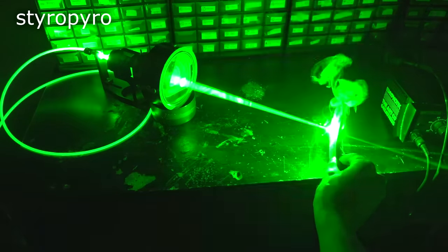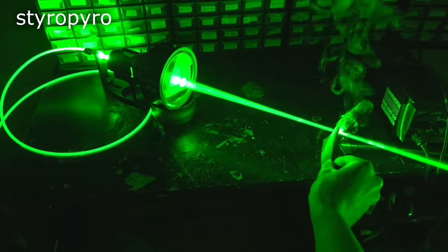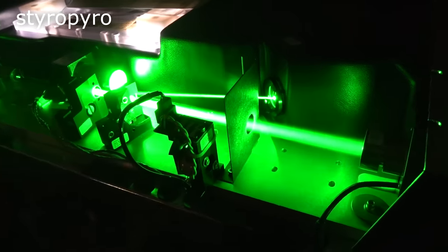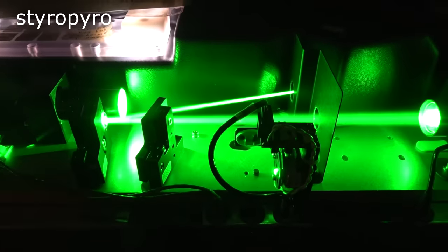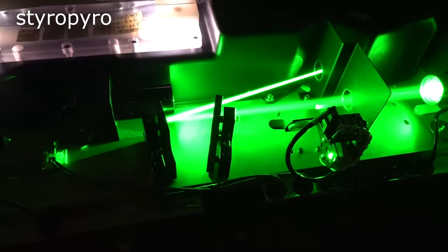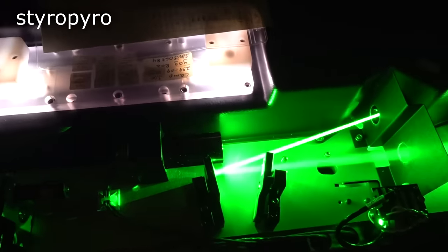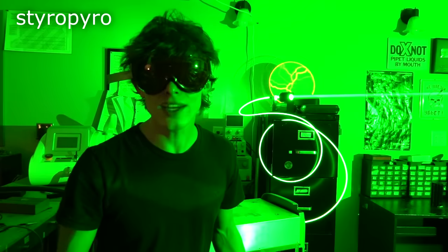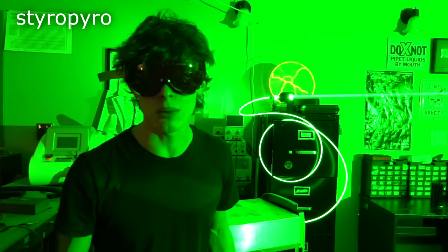As expected, this thing can tear through a lot of materials as it was designed for blowing up flesh in a surgical setting. This laser actually has a lot in common with the big tattoo laser — they're both lamp-pumped frequency-doubled ND:YAG lasers — but this one uses an arc lamp instead of a flash lamp. This means the output is more or less continuous.